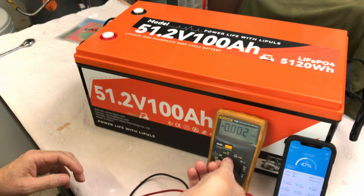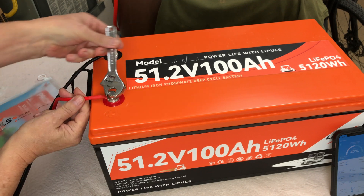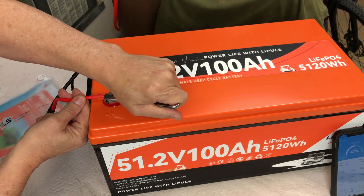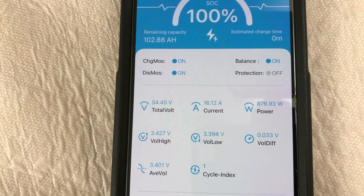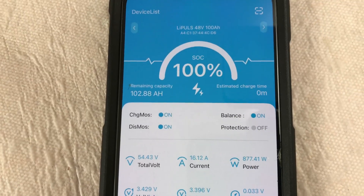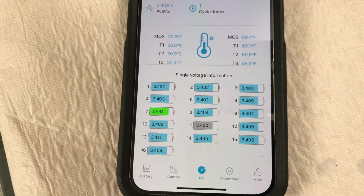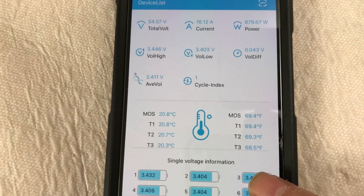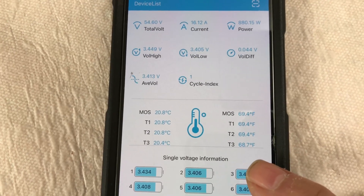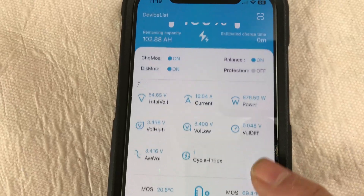Let's get this connected to a charger. When it's completely topped off, we'll do a discharge capacity test. We're just about topped up — 16.12 amps of current going in, and it's reading 100%. I really like these batteries that use an app; it makes it so convenient. It's a little cool today — I'm in Arizona and it's about 69 to 70 degrees on the battery.